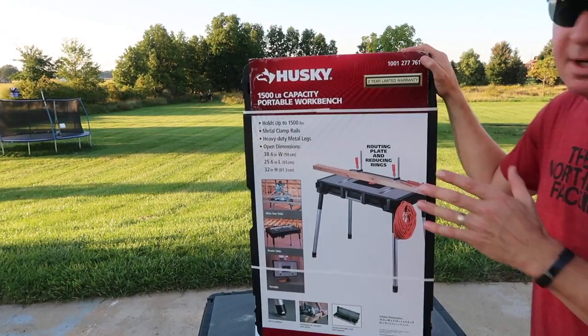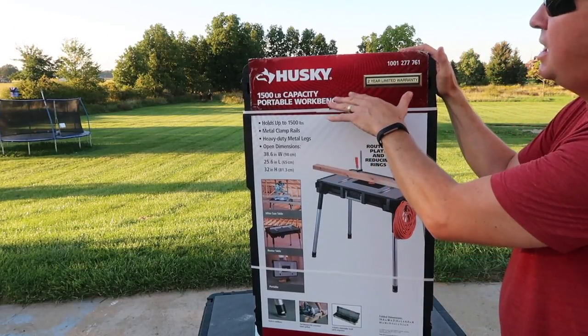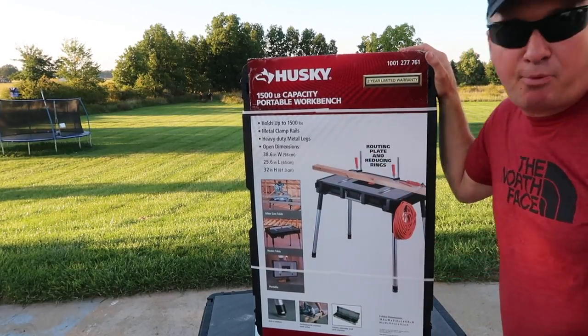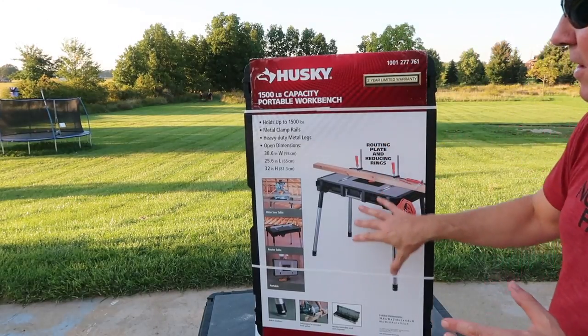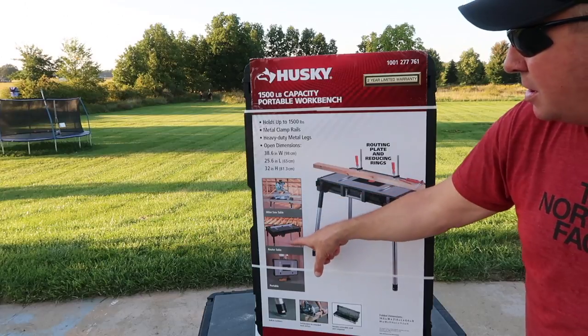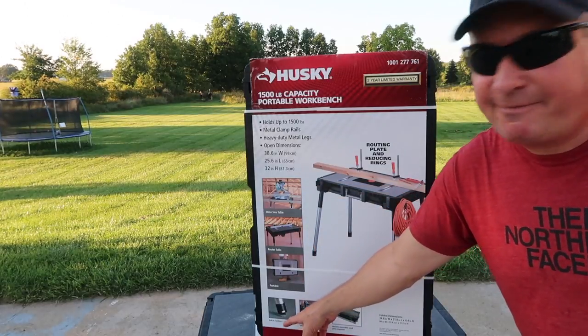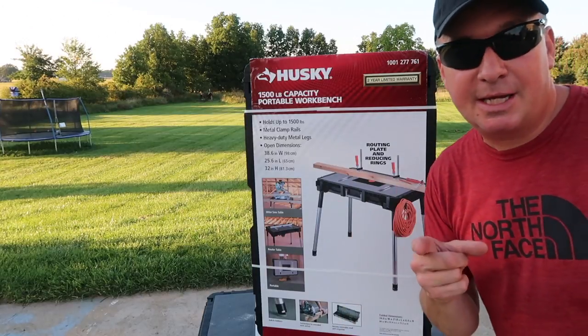All righty friends, here it is. I can definitely get excited about a portable workbench. So this is the Husky 1500-pound capacity portable workbench. This one is very versatile — you can use it as a miter saw table or router table. It's portable with built-in stabilizers on the feet, and that's one thing I really like.